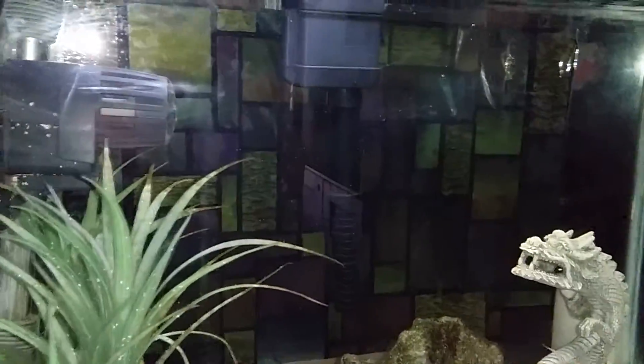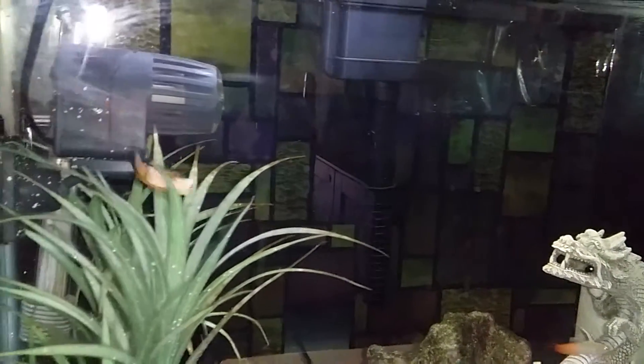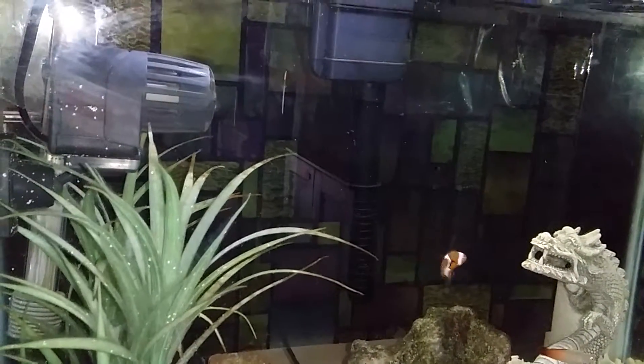I'll go ahead and show you what it looks like from the front of the tank. You can see right there — like I said, it looks really pretty. Makes a nice background. The fish seem to enjoy it too.